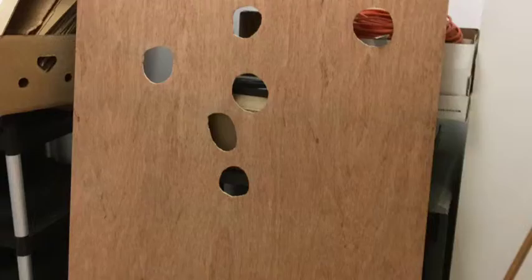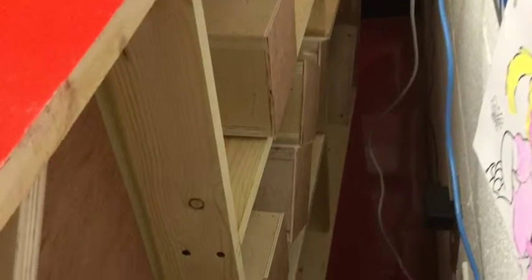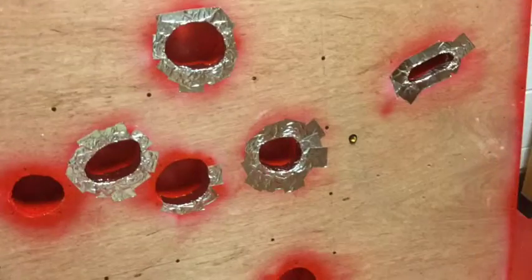Then our maintenance man, Jim, took a piece of plywood and cut out circles to where the tiger would fit on top. Then he made boxes for the playing pieces to sit in and added a battery on the back.